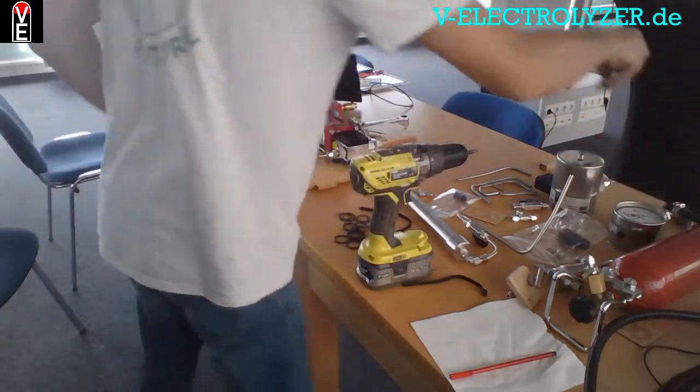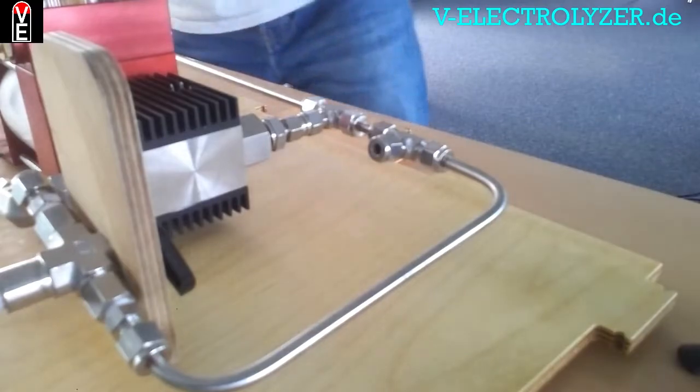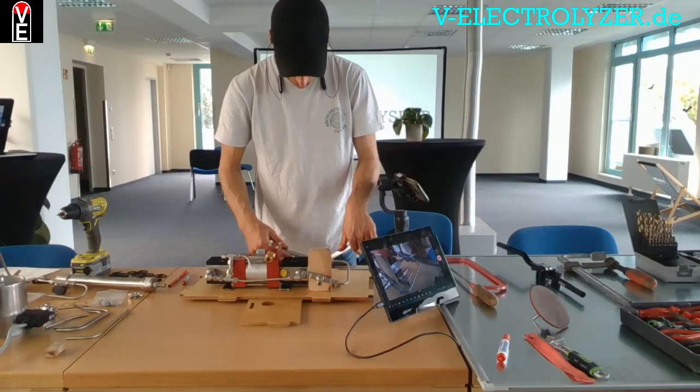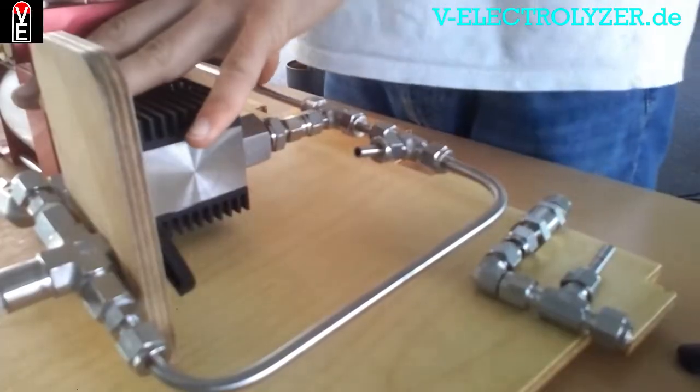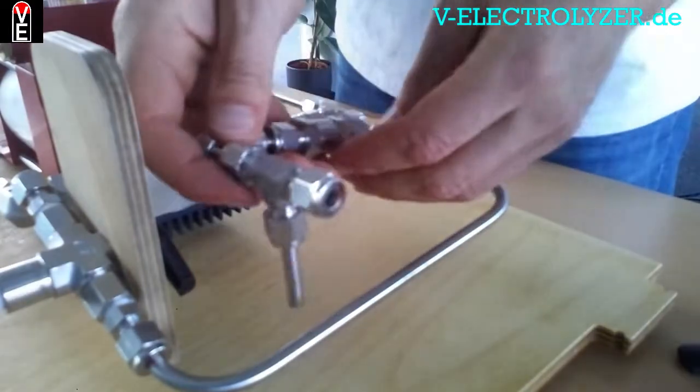Now comes the one-way valve, which separates the high-pressure part from the low-pressure part.